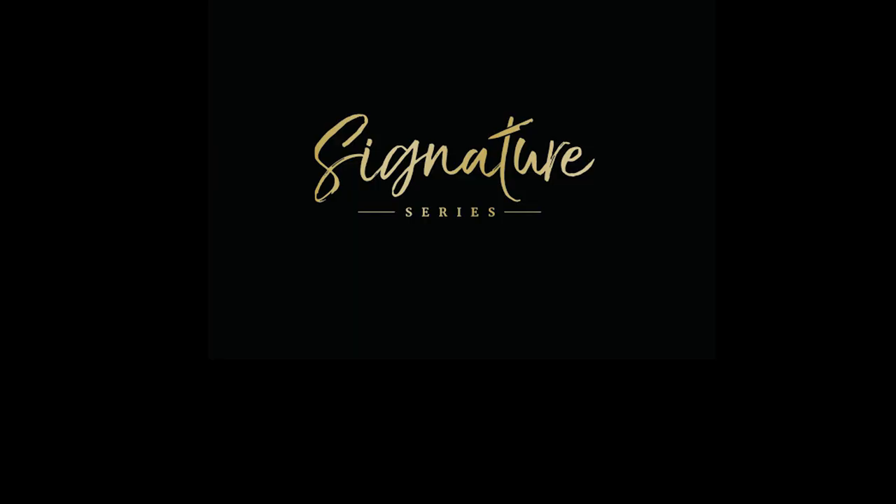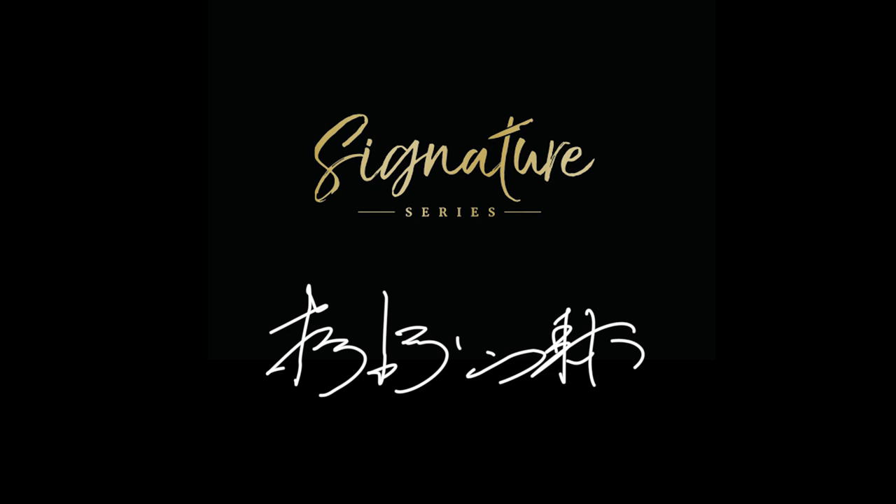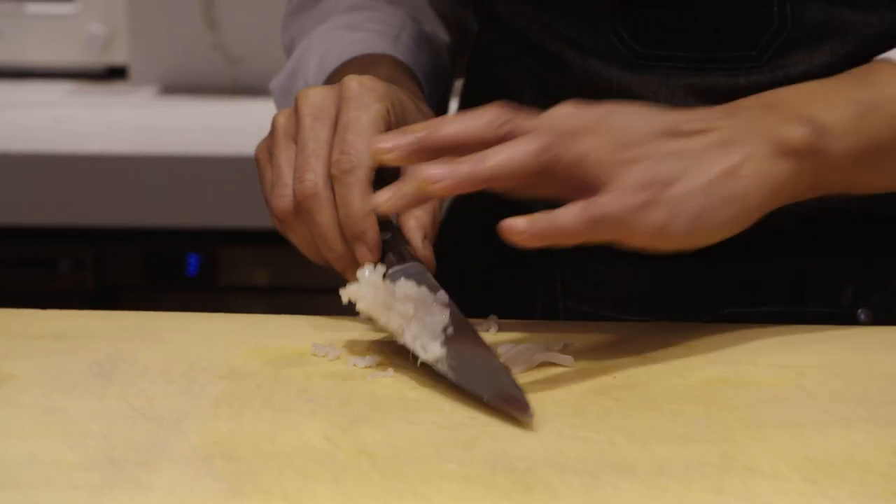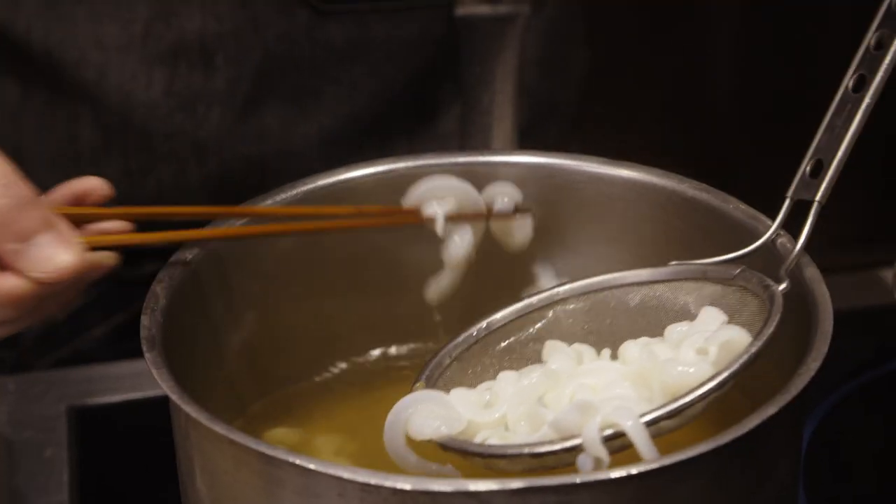Hi, my name is Masaki Sugisaki, and this is The Great British Chef Signature Series. I love Italian cooking. The structure of the cooking makes me feel familiar. I really like Italian cuisine.